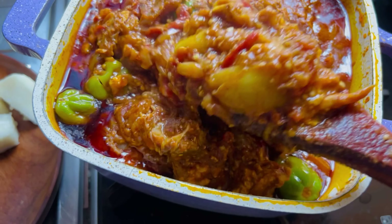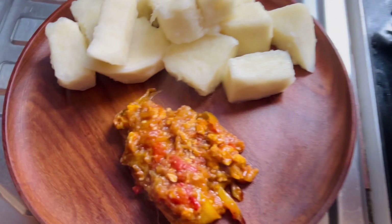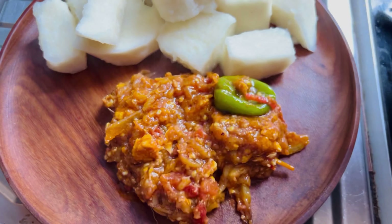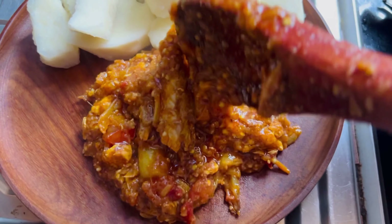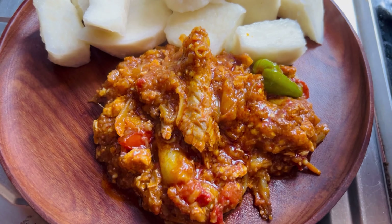Hi guys, come let's dish out our beautiful and yummy garden egg stew we made! I hope you are going to try this at home and enjoy it. Thank you all for watching once again, and until next time — have a good one, bye!